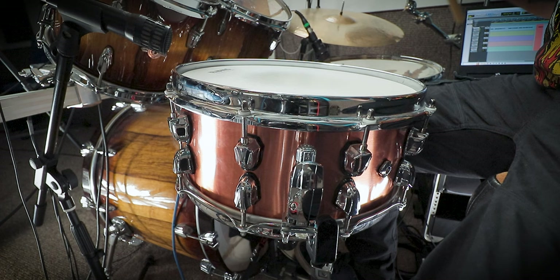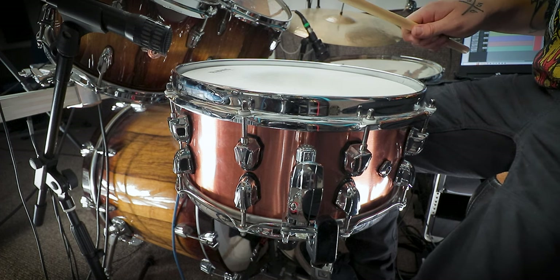Okay, so the first thing we need to do is troubleshoot. Troubleshooting is about half the battle - you really need to be able to identify what the problems are before you can fix them. I've got my snare here and I've purposely down-tuned it and made it all over the place so it sounds horrible. I am internally screaming right now.